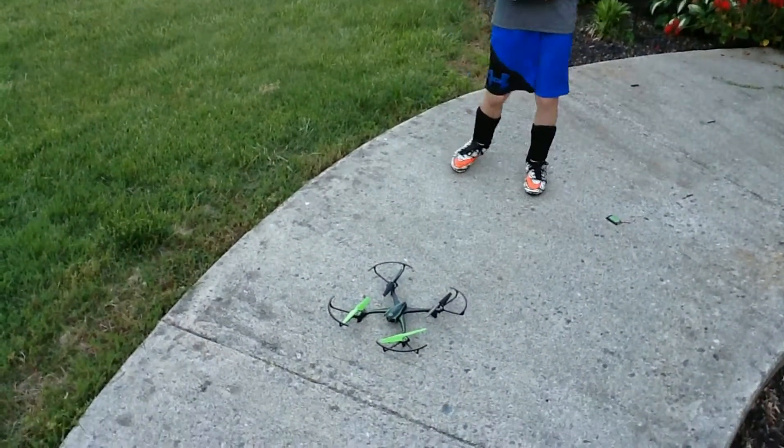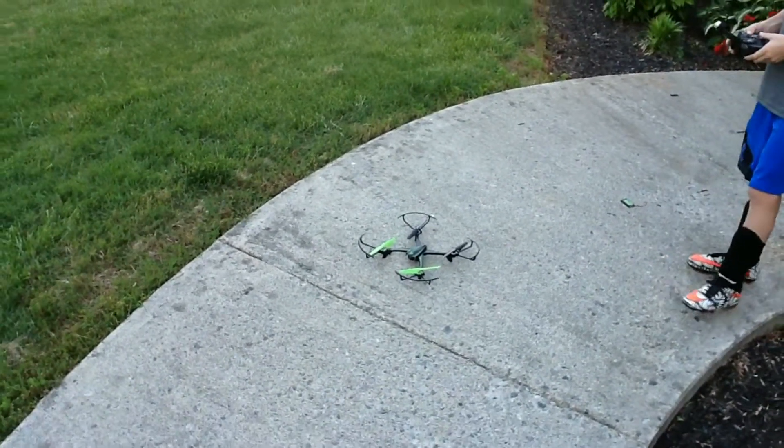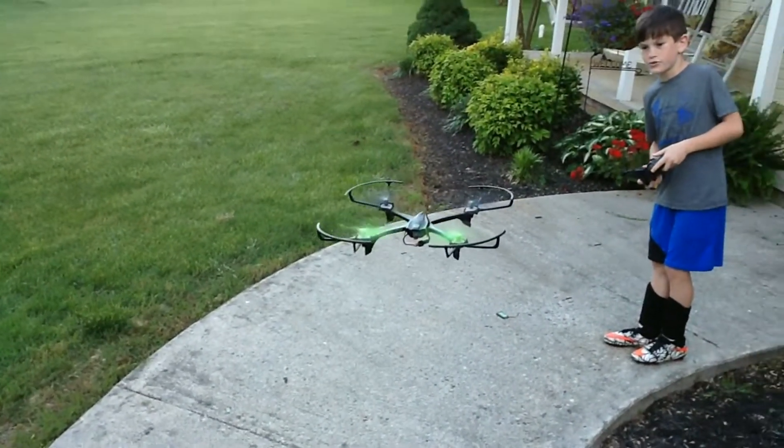So right now I'll turn this on. Alright, so it is ready, so I'm getting ready for it. Let me get it in motion.